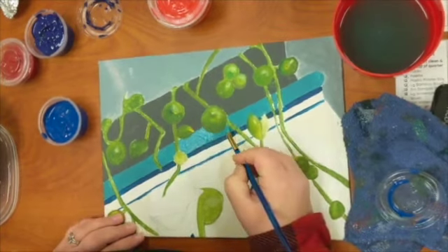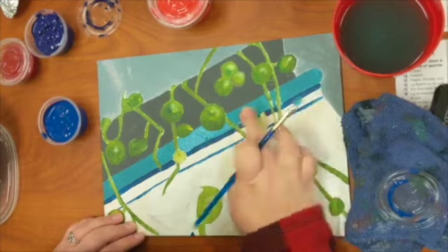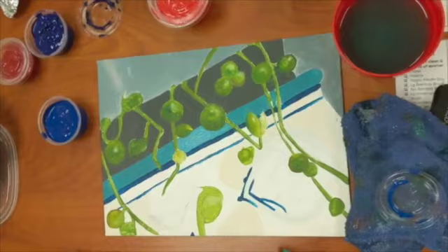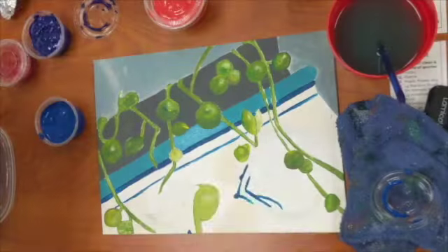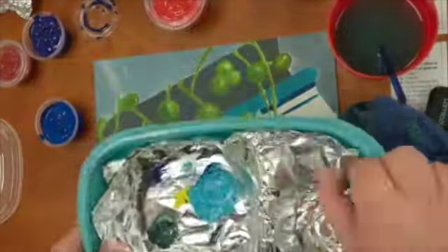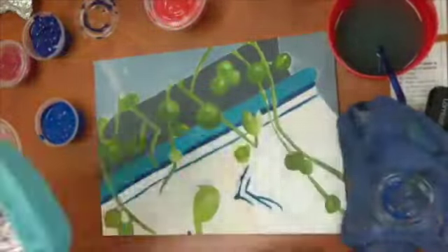I like to use a flat brush to paint any lines that need to be really smooth. The side of your flat brush is going to do a lot. Remember that this is just your first layer and it's going to require more than one layer to build up your painting. You should plan to save your colors over multiple days, so put some wet paper towel under your tin foil and keep it throughout the class periods. Make sure the lid goes on nice and tight.